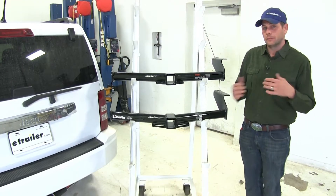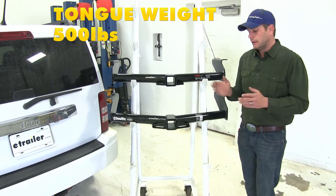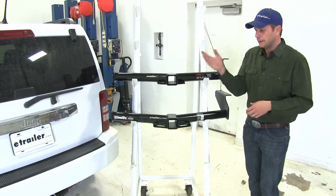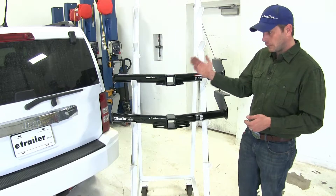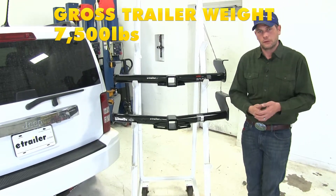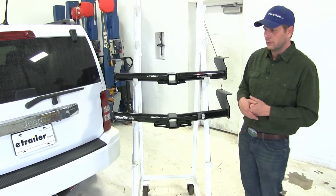When it comes to weight rating, both of our hitches are going to be identical. They're going to offer a 500-pound tongue weight rating — that's the maximum downward force at the receiver tube opening — and a 5,000-pound gross trailer weight rating, which is the total weight of your trailer and anything loaded on it. They are both also rated for use with weight distribution, with 750 pounds on the tongue weight rating and 7,500 pounds on the gross trailer weight rating. Of course, it's a good idea to check the owner's manual of the Liberty to see what it's rated for and go with whichever numbers are lowest.